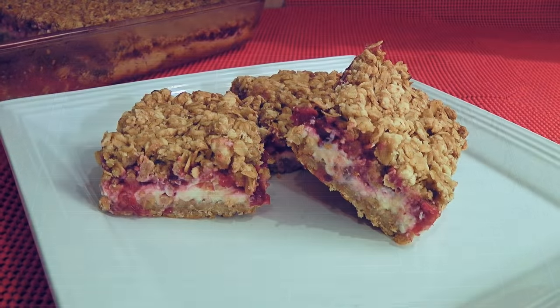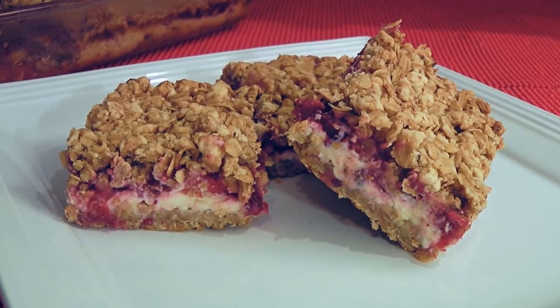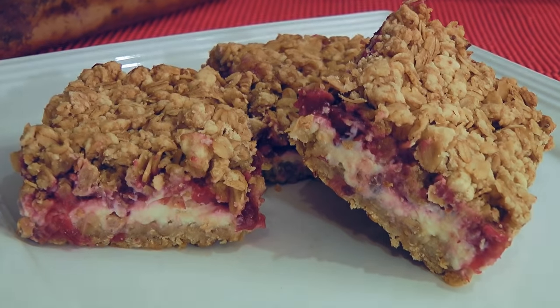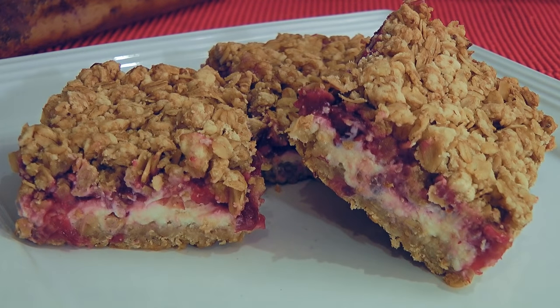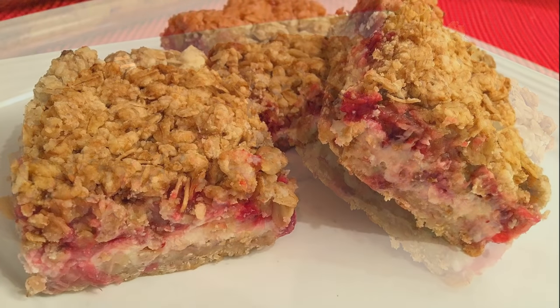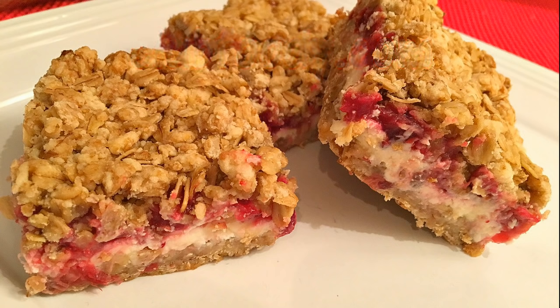And my friends, this is our Cranberry Cream Cheese Crisp! This dessert or snack is totally different and absolutely delicious! It has a nice combination of sweet and tart plus a lovely crunch to it. Not only super easy to make, but also a great way to use your cranberry sauce leftovers. I hope you give it a try soon, and be sure to visit clubfoody.com for ingredient amounts and more info. Until next time my friends, Bon Appétit!